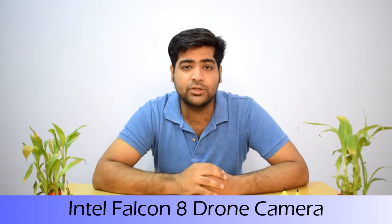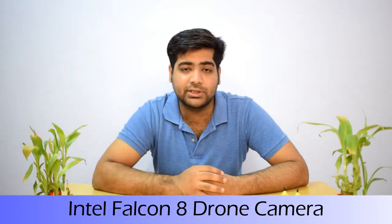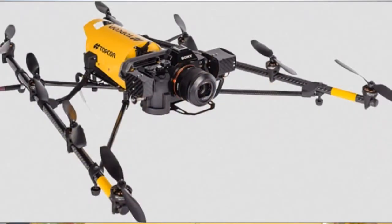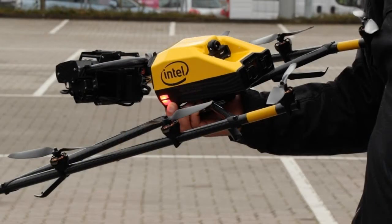The first technology Intel provides is the Intel Falcon 8, which is basically a drone with an HD and infrared camera used for pitch analysis. Every match day the drone captures image and video footage to collect rich visual data, so commentators can tell viewers whether the pitch is slow, grassy, or flat.